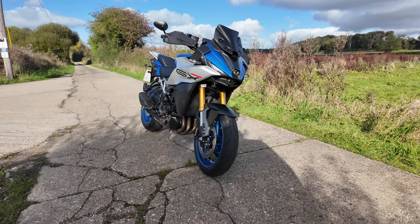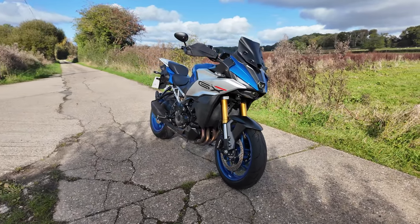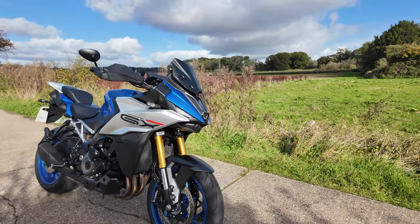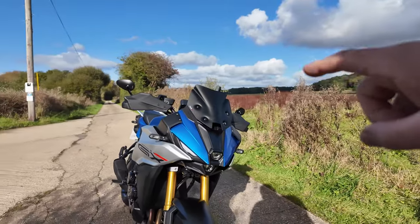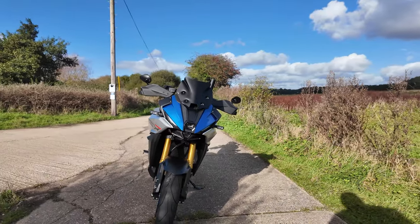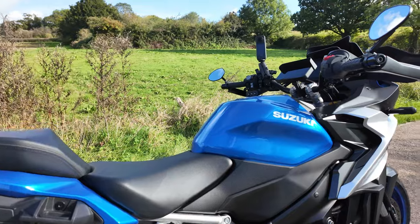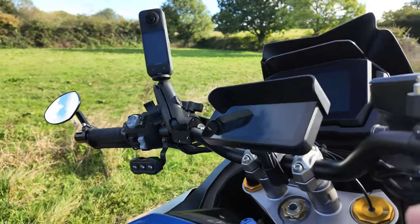Welcome back to the channel, folks. Don't worry, this isn't another GX video. I'm sure you're all sick of seeing GX's on my channel at the moment, even though this is my own one — this is my M GX. I am not here to talk to you about the GX today for a change. I'm here to talk to you about this.